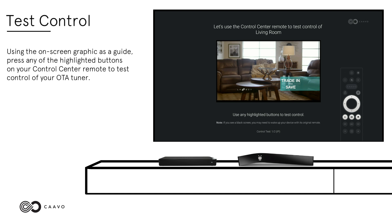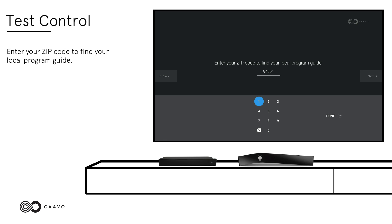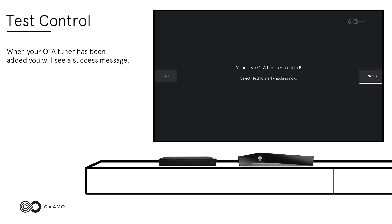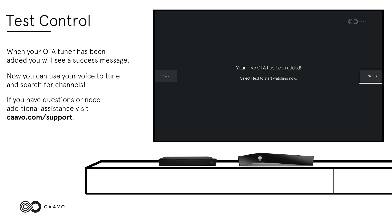Test Control. Using the on-screen graphic as a guide, press any of the highlighted keys on your Control Center remote to test control of your OTA tuner. Press the Page Up button on your Control Center remote if it is working. Enter your zip code to find your local program guide. If you are prompted, pick your broadcast lineup from the list. When your OTA tuner has been added, you will see a success message. You are ready to enjoy Control Center with your OTA tuner. Now you can use your voice to tune and search for channels. If you have questions or need additional assistance, visit cavo.com/support.